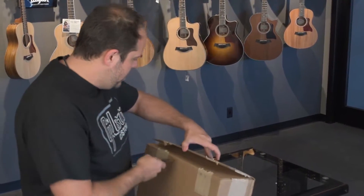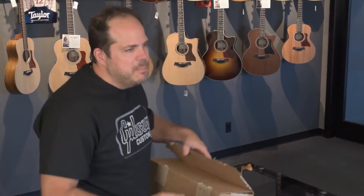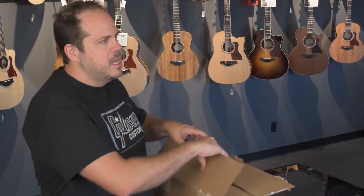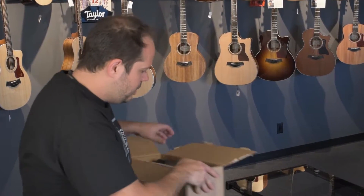I can't wait to get this one out. It's a really unique body shape for them. I thought it was based on the Armada, but it's not. It's smaller, it has more of a wasp waist — it's a sexier guitar, just the cooler axe all around.